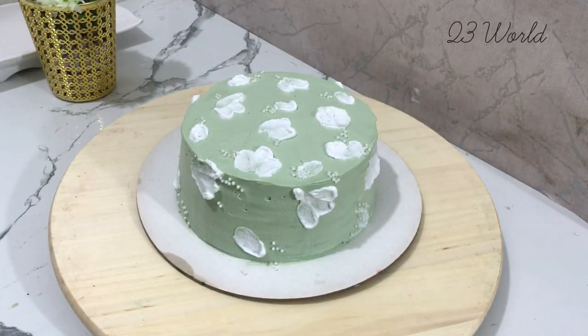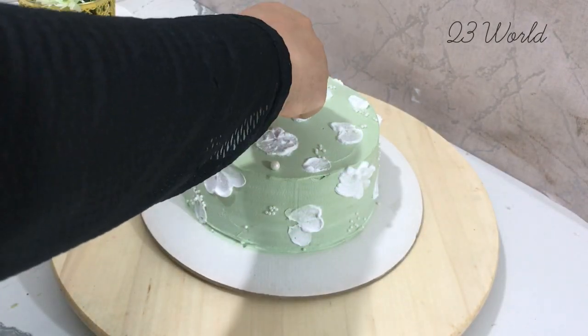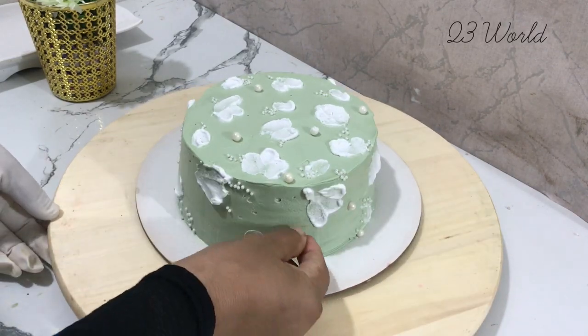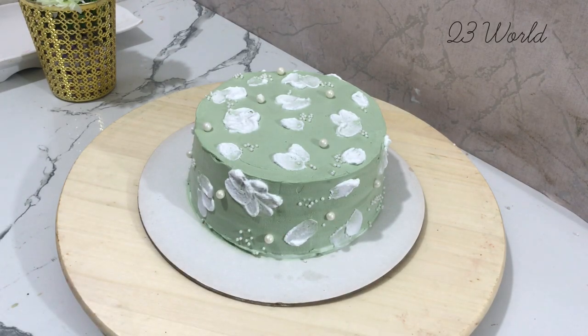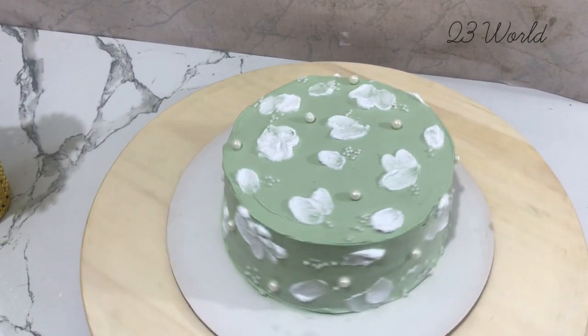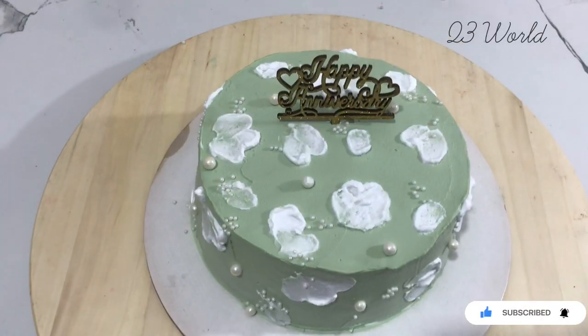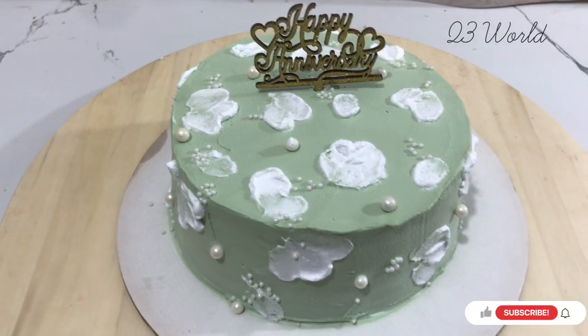We will also use a little bit of white cake decoration. If you like this video, please like this video. Thank you for watching.